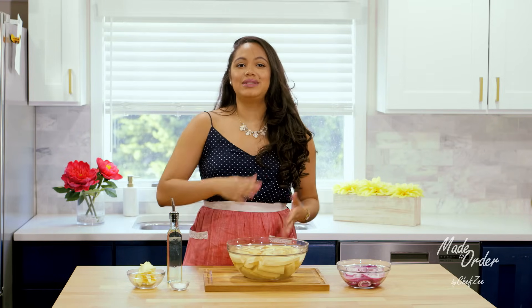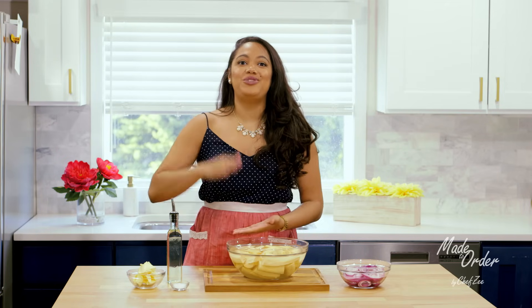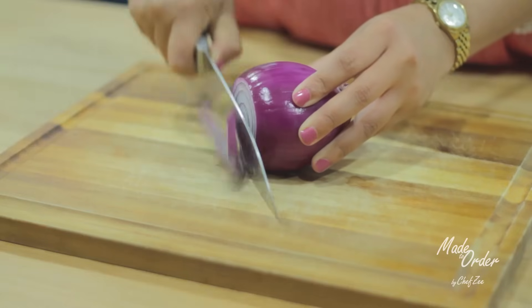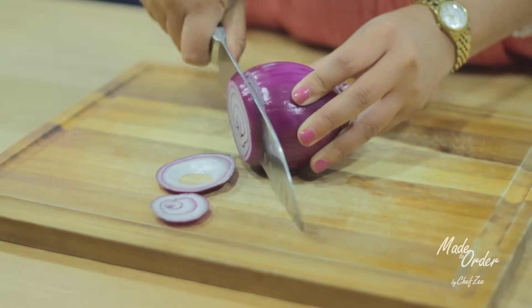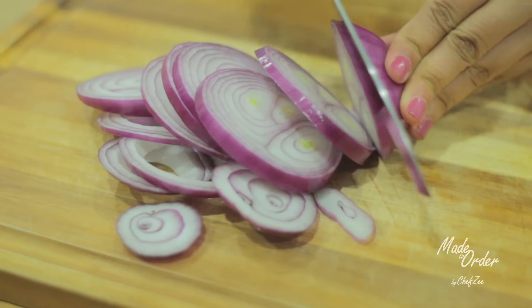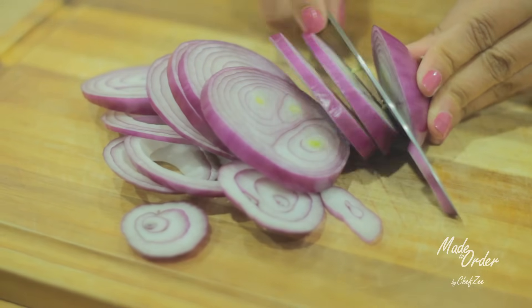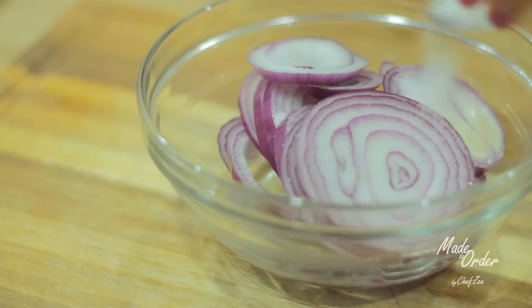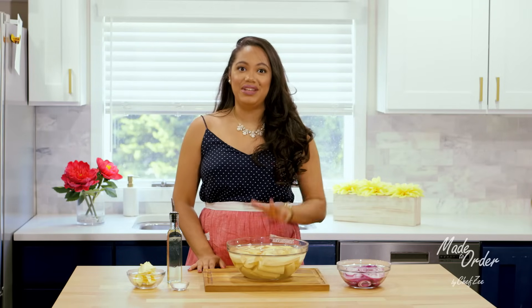This recipe is not all that hard — it's more about technique and doing things right. For example, you have to cut up some red onions. I did this beforehand — I cut them in little round circles, then added some vinegar and some salt, and let that sit. I like to do that before I go ahead and peel the plantains.